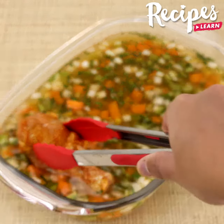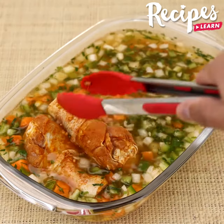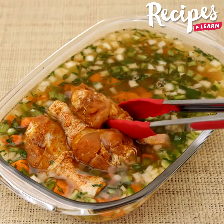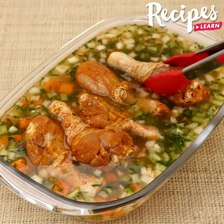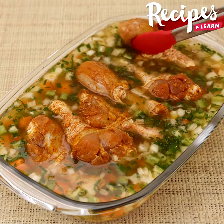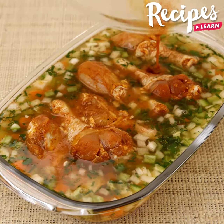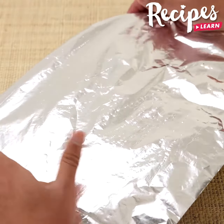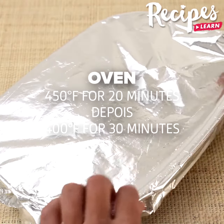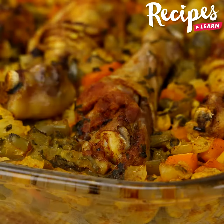Then put the 6 marinated chicken drumsticks in the baking pan, pouring the marinade as well. Cover with aluminum foil and put it in the oven for 20 minutes at 390 degrees Fahrenheit at first, then 390 degrees Fahrenheit for 30 more minutes.